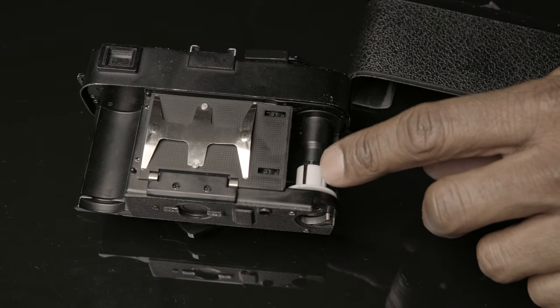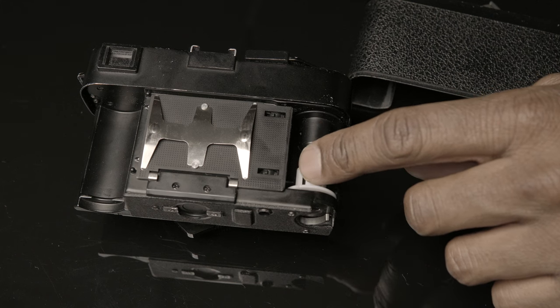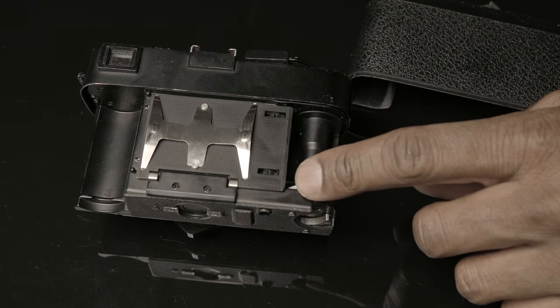Another weak point of this camera — let me just open the back — the film take-up spool is plastic, and I've seen a lot of these broken, so I'm very gentle with mine.